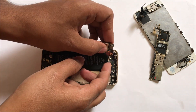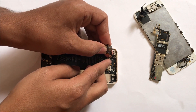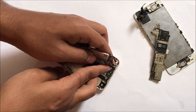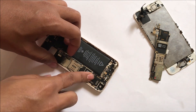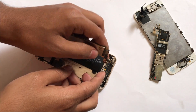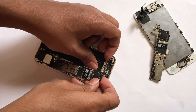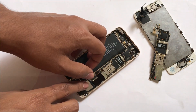Before we put the motherboard back in we have to connect this antenna cable here on the back side. Once that is connected, slide the motherboard back in — it takes a few tries so do not worry. This is a very easy method anybody can do it.